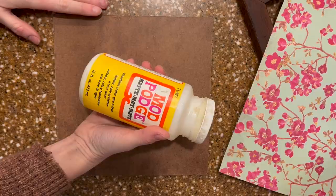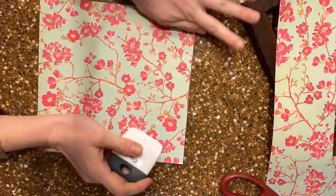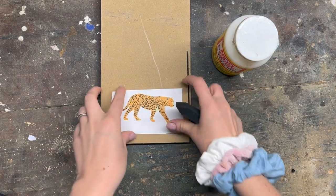Hey guys, I'm Danielle from Wendell Woodworks, and today I'm going to show you how I incorporate Mod Podge into my woodworking. Mod Podge is a great option for creating backers for signs and puzzles, and today it's going to help my first grader with her school homework — she needs a leopard for her leopard habitat project. Mod Podge with my scroll saw is going to save the day.